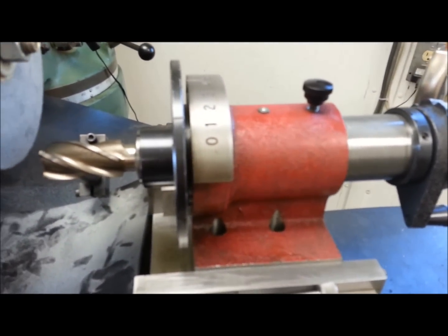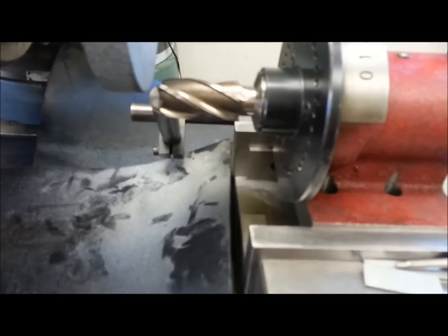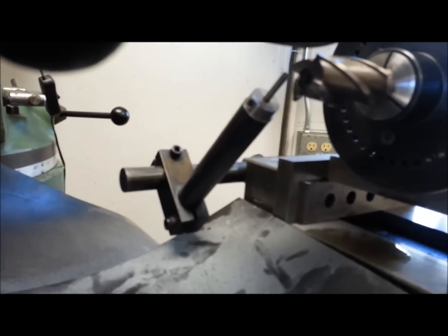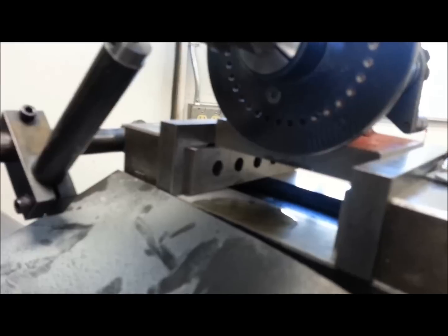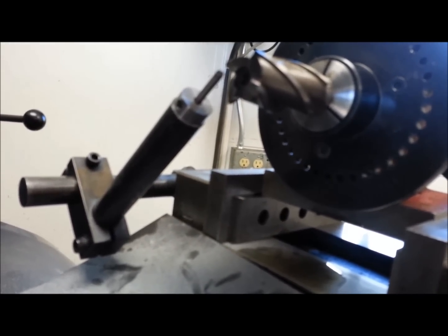That's something else you can do with your spindex — kind of neat. Doing the face of them, I'm sure you guys already know how to do that. That little probe back there, mounted on your vise — very little modification to your vise. I've just got the spindex sitting up on parallels in the vise, and the probe is the only thing that I had to make for it. Everything else is bone stock on that spindex.